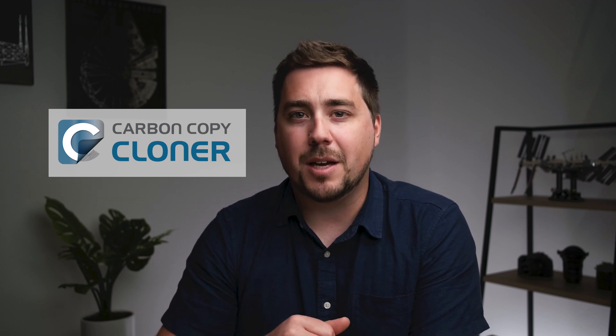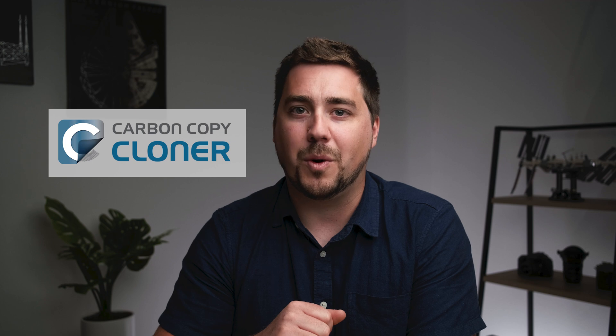Hey everyone, Forrest here with Rocky Mountain School of Photography. Today we're going to take a look at my favorite backup utility for photographers who happen to use Mac, called Carbon Copy Cloner. If you're a photographer and you're also a Mac user and you don't have a good backup system, this video is for you.